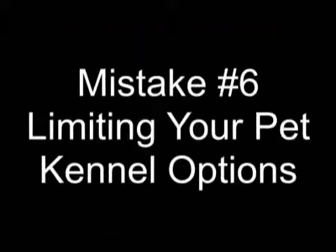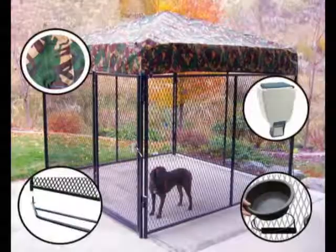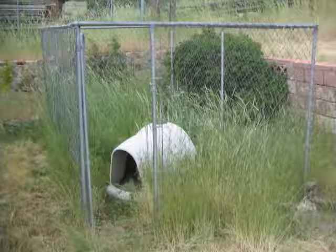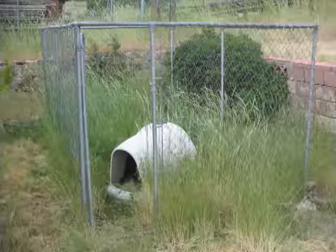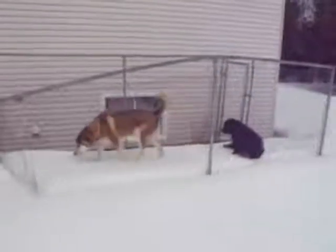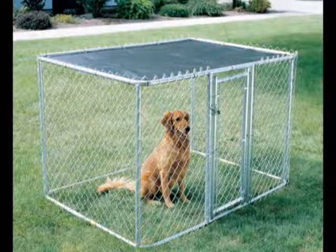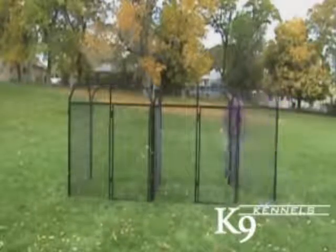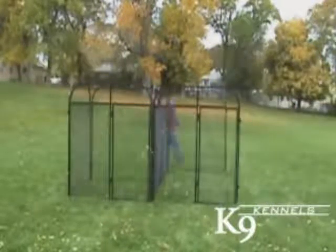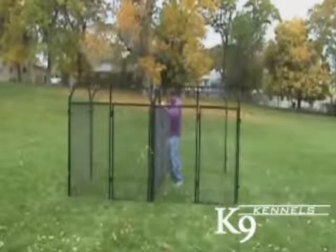Mistake number six: limiting your pet kennel options. When purchasing a kennel, buy one that has future possibilities. A standard inexpensive chain link kennel does not leave too much room for expansion. Maybe you will get another pet, or you could move to a new house or city. If you have a young dog, it could grow bigger and you may need more space. With canine kennels, you can expand and change the configuration of the kennel at any time by adding great features as your needs change.